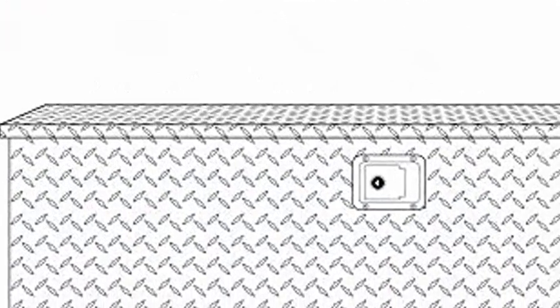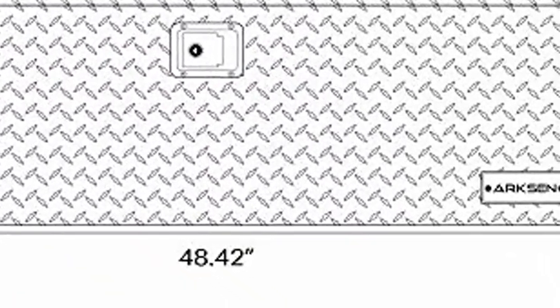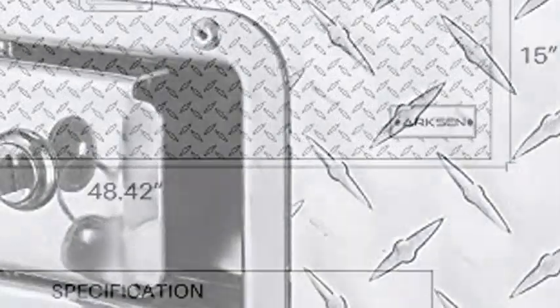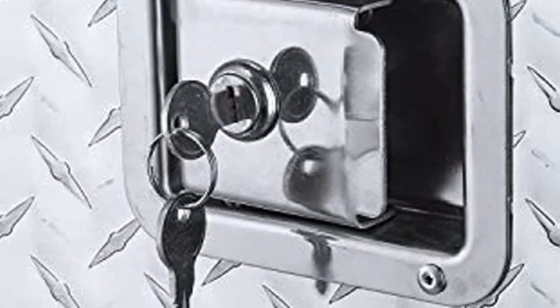Overhanging lip resists water from getting inside, providing ease of mind in any weather condition. Features one built-in lock with two keys for reliable and secure storage. Two durable side handles for easy portability.